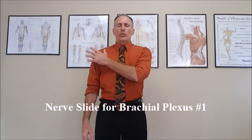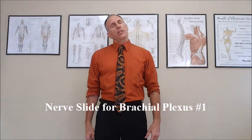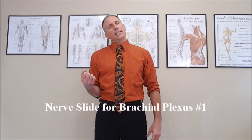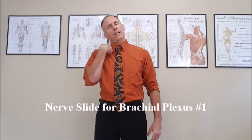We want the patient standing in good posture. I'm going to be using the right-hand side, so we want to have the patient laterally flex the neck to the working side. Flex the elbow, make a light fist, flex the wrist, flex the shoulder, and bring the fist so that it rests right underneath the chin.